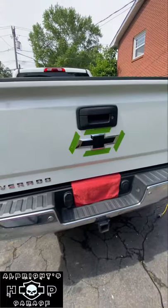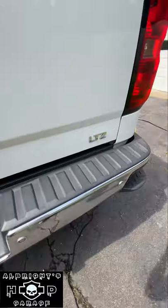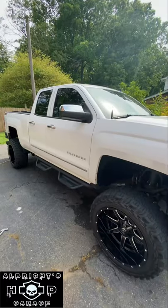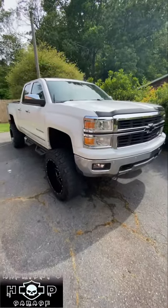Getting ready to Plasti Dip the Silverado emblems all around the truck and the LTZ. Thanks for watching, y'all. Stay tuned to our YouTube channel for full install videos — see you on the next one.